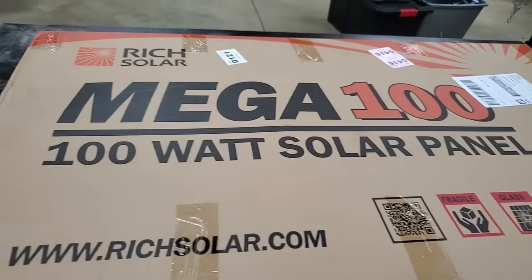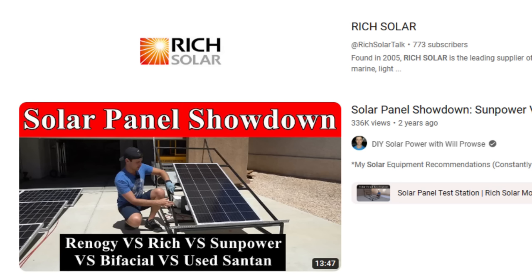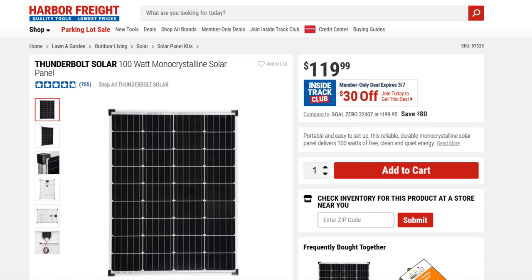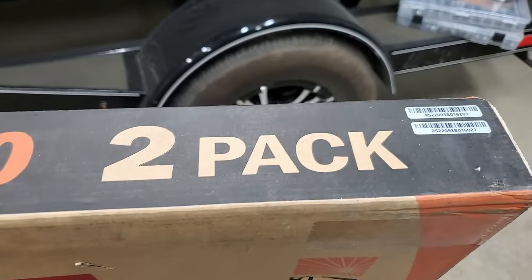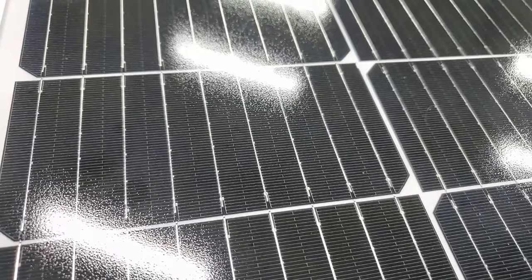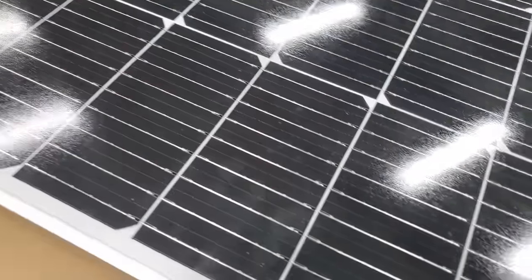This is the solar panel we're mounting on those mounts — I got the Rich Solar solar panels. There are a lot of YouTube reviews on them and they seem to do really good, plus they're cheap, about $79 a piece, which is actually cheaper than Harbor Freight solar panels. I got three of these. This is a single solar panel, and we've also got a two-pack here, which is the same exact thing with two panels. These come packaged really nicely with cardboard and foam all the way around because they have glass in them.